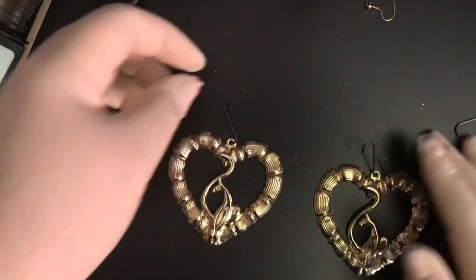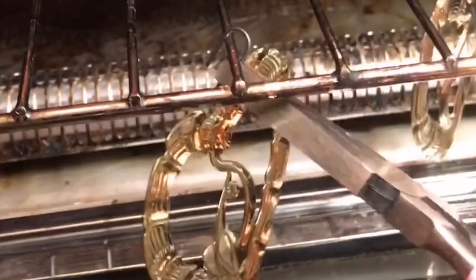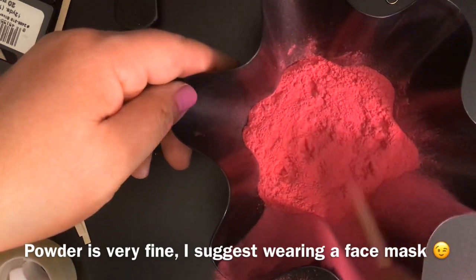I added the S hooks — thank you Arisali for these awesome S hooks that she actually makes. Preheat your oven at 350°F for about 10 minutes and put your pieces in there to get nice and hot. While we're waiting for that, we need to stir the powder to get air into it. You have to do this before you use it and after you use it.